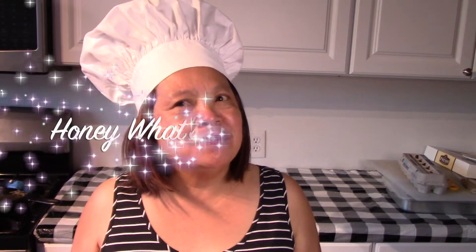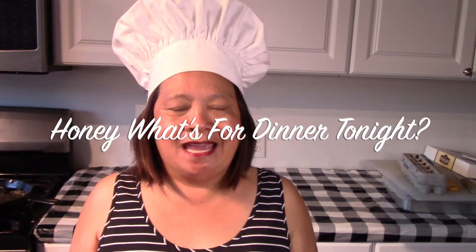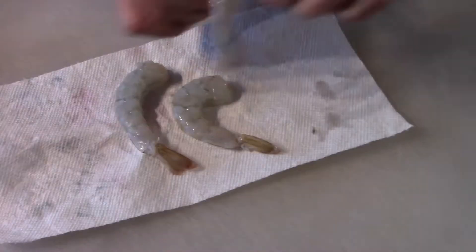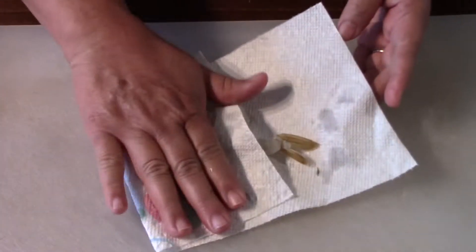Good evening, welcome back to my channel Cooking with Manang Wilma. Tonight we have one of those series — honey, watch for dinner tonight — so tonight we will be making shrimp tempura. Okay, let's cook! I'll just show you here quickly how to get the shrimp ready.